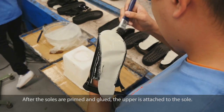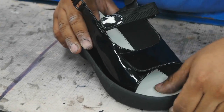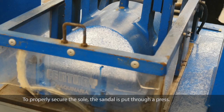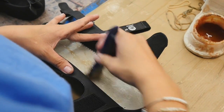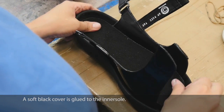After the soles are primed and glued, the upper is attached to the sole. To properly secure the sole, the sandal is put through a press. A soft black cover is then glued to the inner sole.